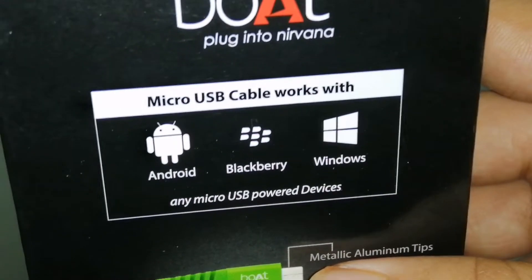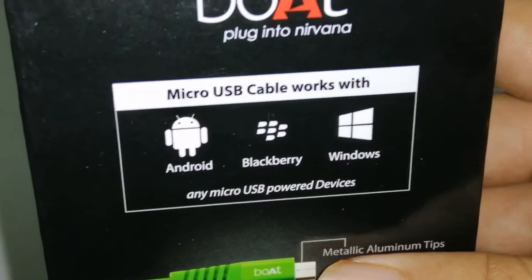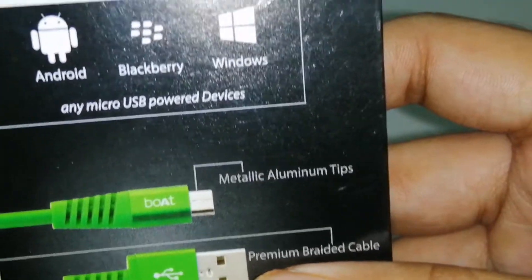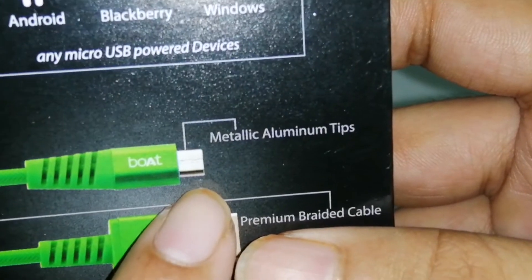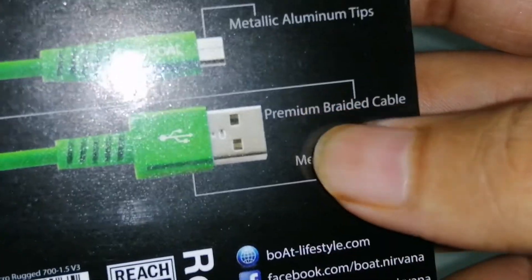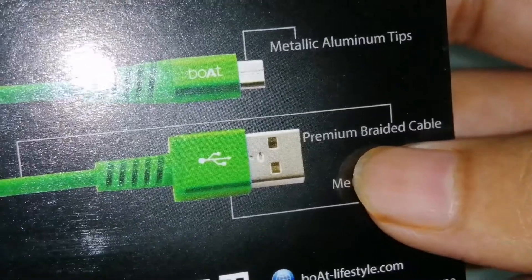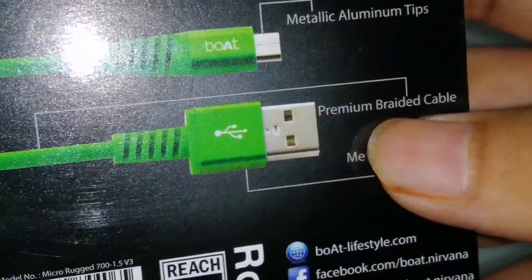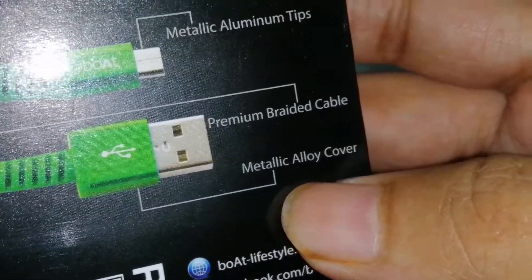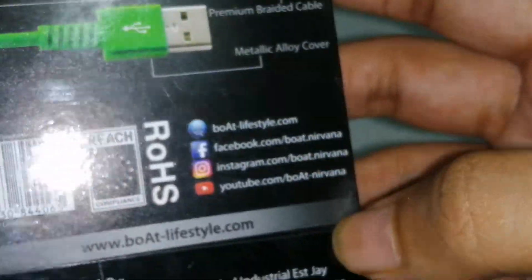At the back side it shows that it is supported by Android devices, Blackberry, and Windows. Since it is not a C-type cable, it cannot be plugged into Apple devices. It has metallic aluminium tips, then boat branding again, then a premium braided cable. Braided cable means there is very minimum chance of breakage. The cover provided is a metallic alloy cover.